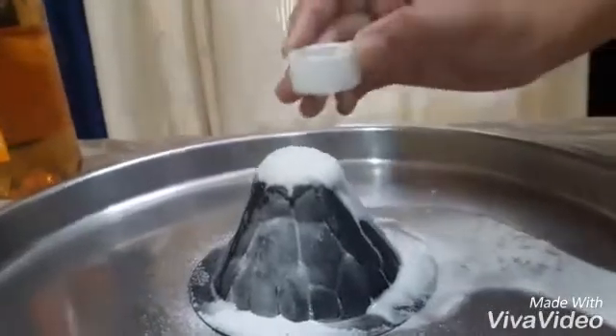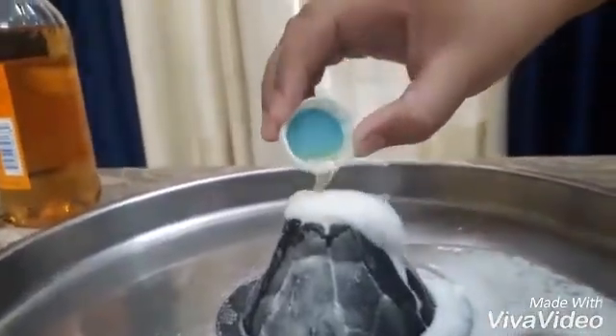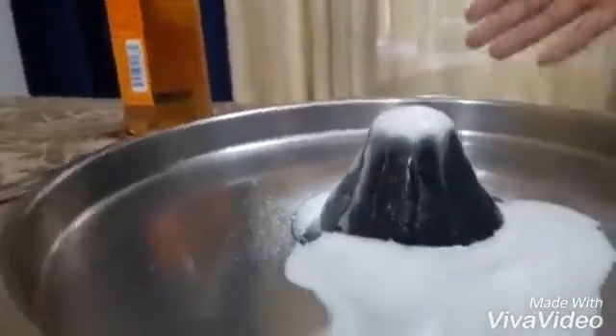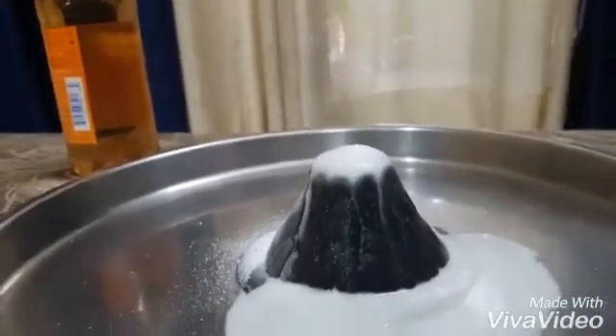And let's add one more teaspoon. Oh, I told you it's gonna get messy, so I wouldn't prefer to do it on a single sheet of paper or something like that. Thank you guys!